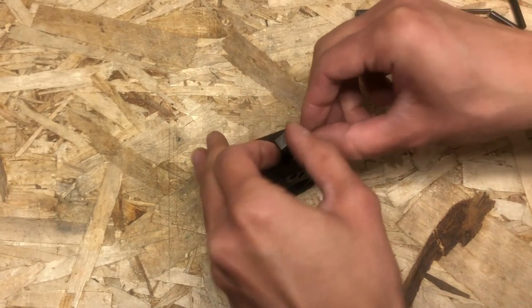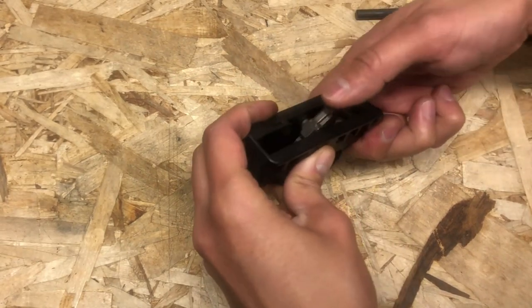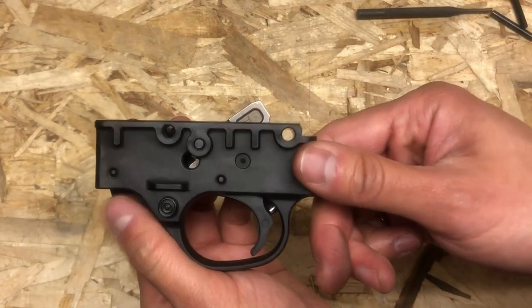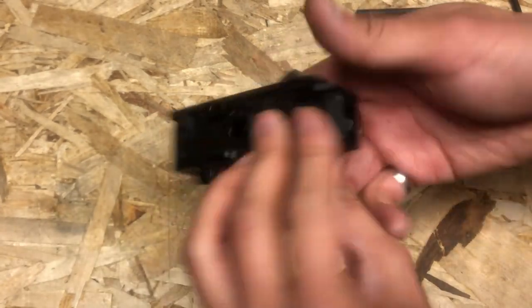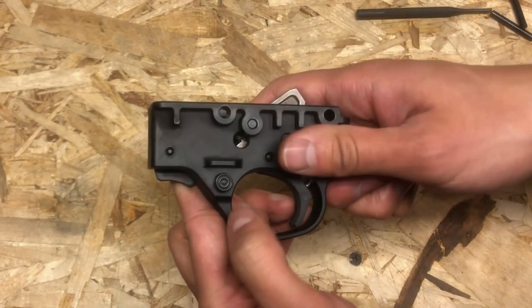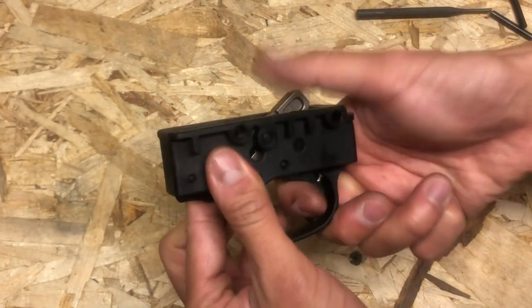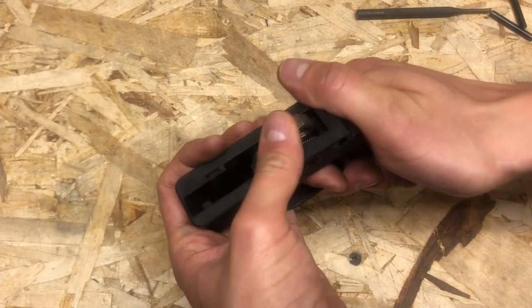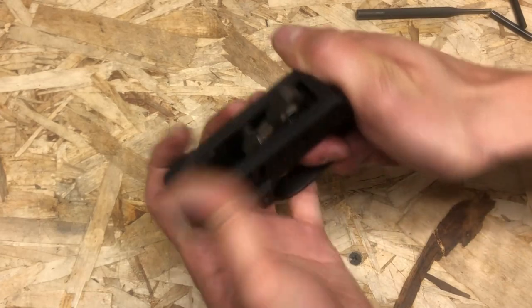Then you can cock the hammer — just like that. At this point you can check the safety. Safety is on — nothing. Safety off — hammer drops and resets.